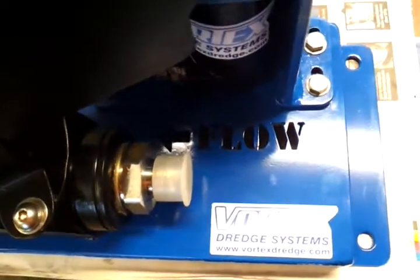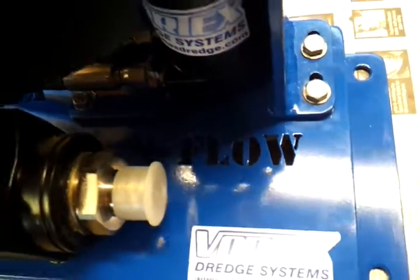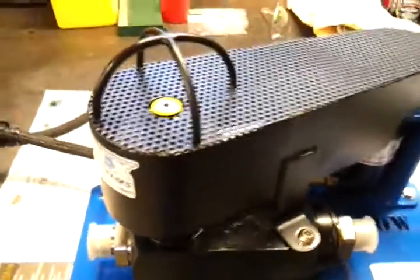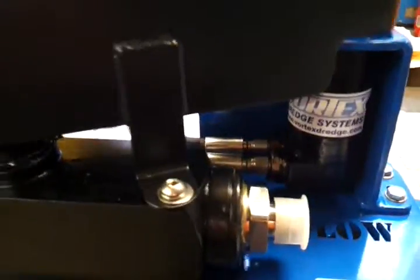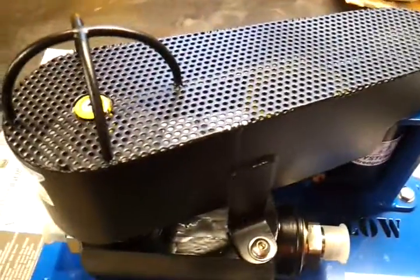We've clearly marked the direction of flow through the valve — can't quite see in the dark there, but the flow is cut into the base: in and out, very very easy. It's maintenance free. We've got a drive system from the hydraulic motor to the flow control that's self-adjusting — don't need to touch a thing at all.